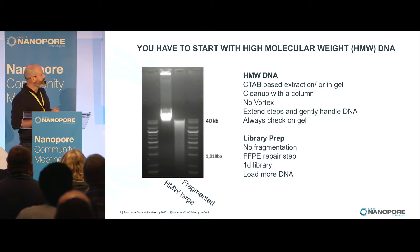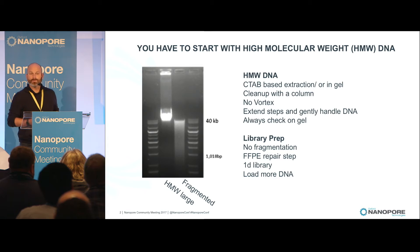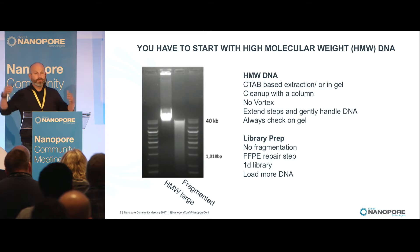Right next to that smile is also what we thought was high molecular weight DNA by all other measures, but when you're running it out on gel, it looks a little bit more fragmented. It actually produces reads that are 50 to 20 KB, but not 100 to 800 KB.